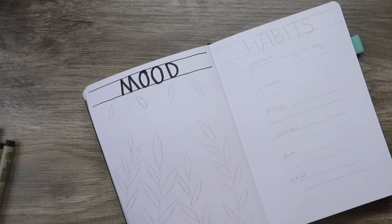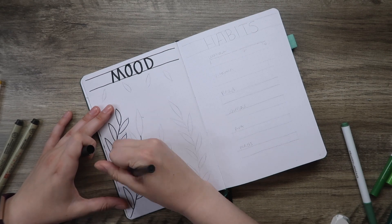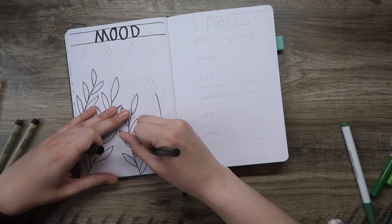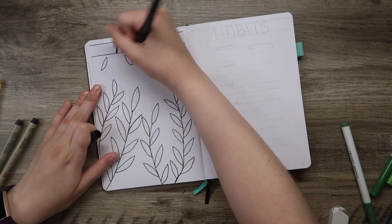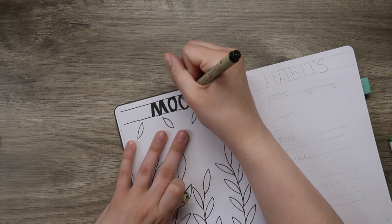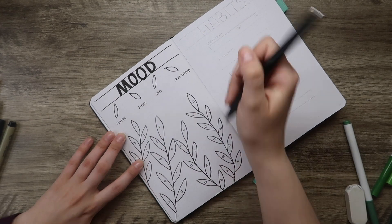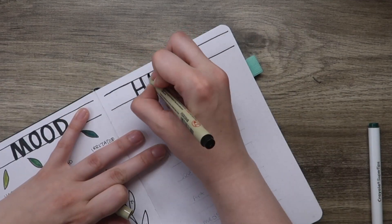Moving on to the mood tracker — when I created the header the letters didn't come out exactly how I wanted them, so I tweaked them up a little bit. This is probably the spread I'm least happy with. For my mood tracker I decided to pick out one of the leaf shapes — I'm going to color in each leaf for a mood each day. I really love this mood tracker, it's super simple yet I think it's going to be really beautiful. I do think that for a more structured header I probably should measure it out more, but as we discussed, I don't really like using rulers.